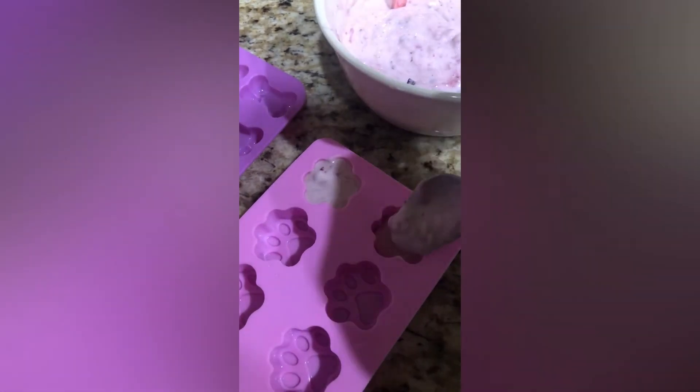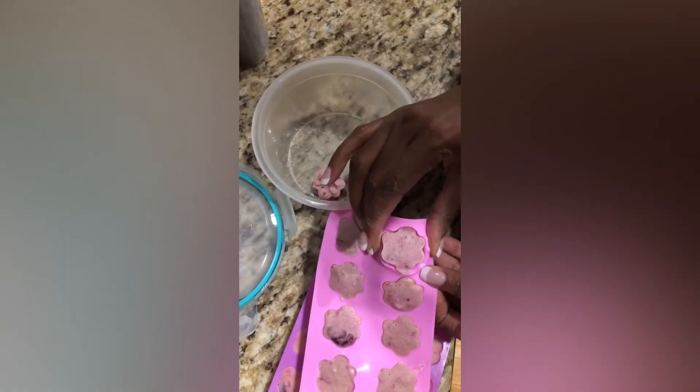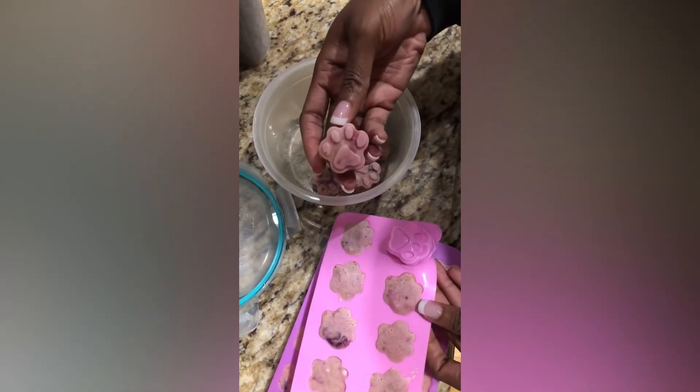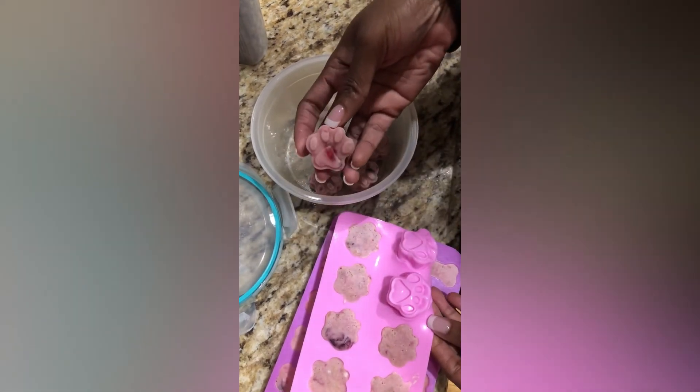I go ahead and freeze these overnight and then pop them out and put them in a separate bowl because I do use these molds for other things for her. Hope you enjoy — make sure you comment, like, and subscribe.